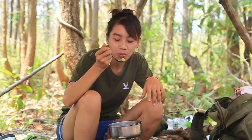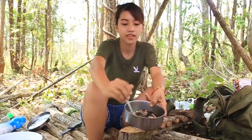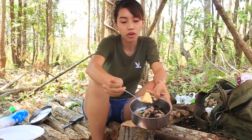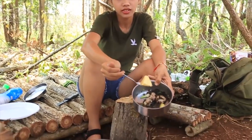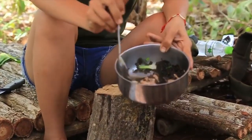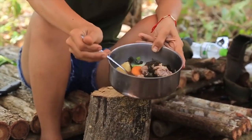I'm going to put it in a little bit. This is the most important time — to taste it. It's a little bit.